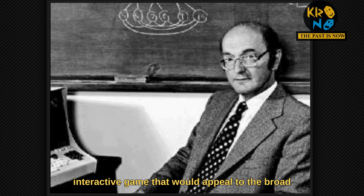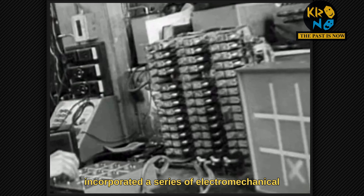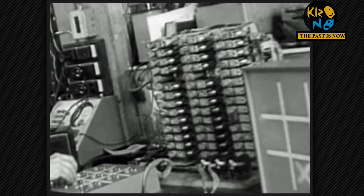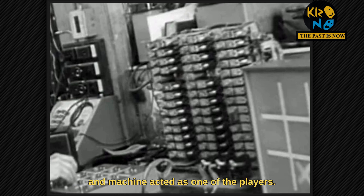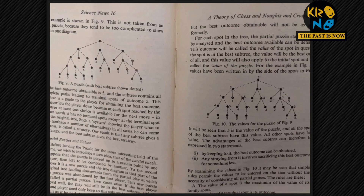it was Davis' interactive game that would appeal to the broad spectrum of people attending. The device incorporated a series of electromechanical switching relays used by telephone exchanges, and the machine acted as one of the players. It was able to demonstrate in an engaging way some of the fundamental concepts of computing.